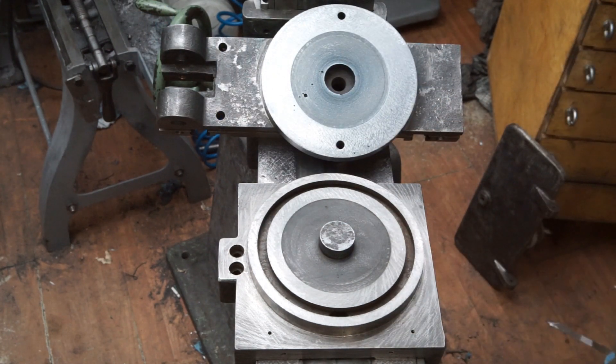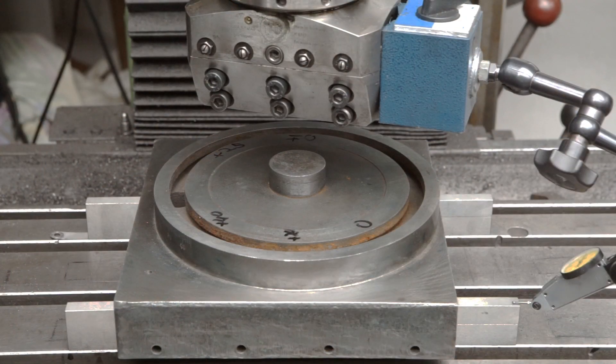Correcting this error by scraping would certainly take a lot of time. Thus I decided to use my favorite tool — my trusty Wohlhaupter facing and boring head.